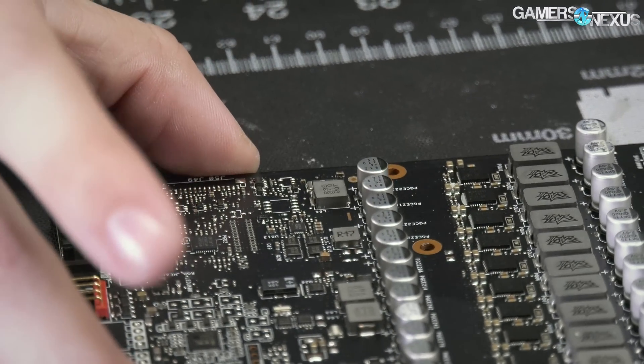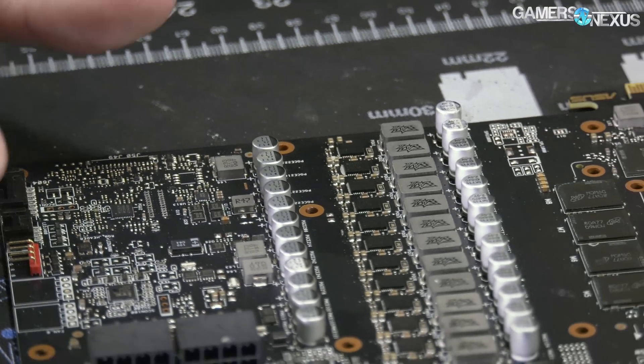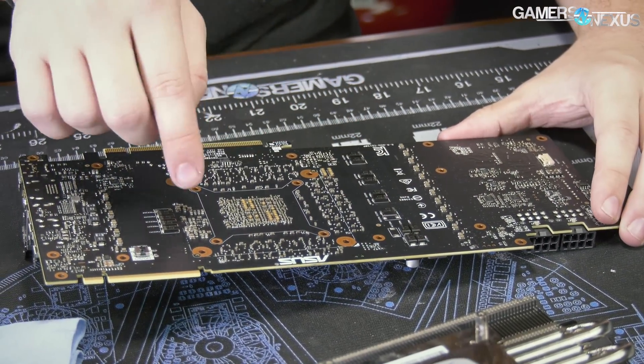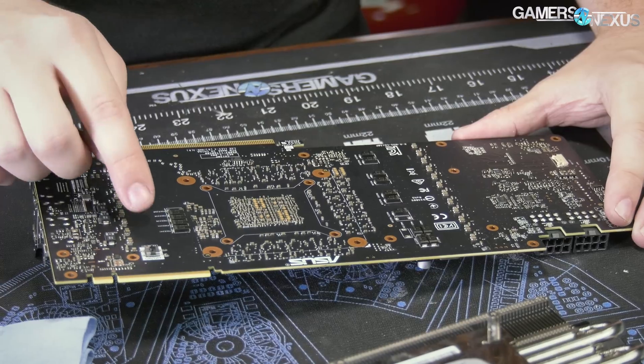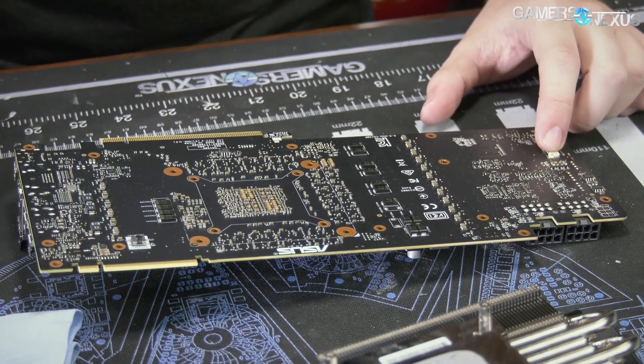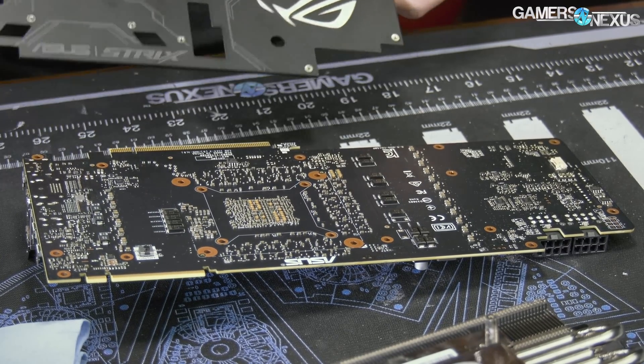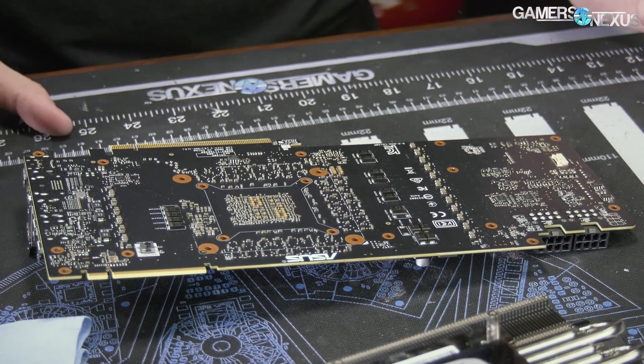We'll talk about the rest of the VRM layout hopefully in a Buildzoid video. On the backside of the PCB, there's not a whole lot going on — we have some capacitors, rear of the GPU of course, an on/off switch for the LEDs, an LED plug that goes into the ASUS iLogo — stuff we've all seen before for the most part.